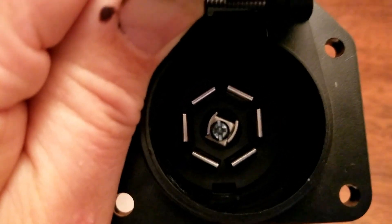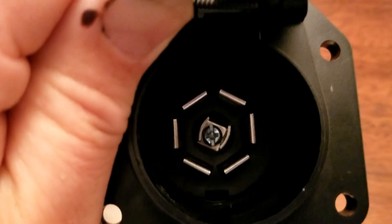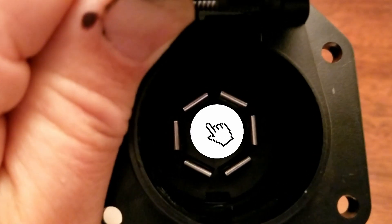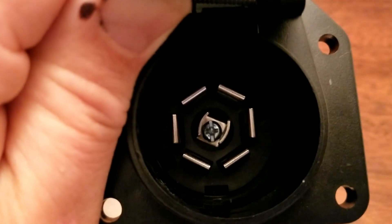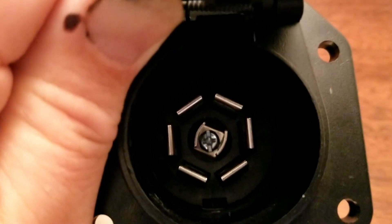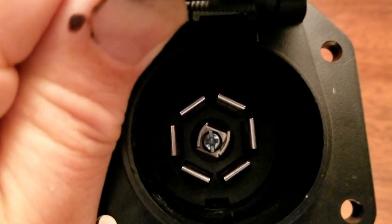The top pin on the left is pin number three, which is marker lights and tail lights, and the top pin on the right is pin number four, which is your auxiliary 12 volt power supply.